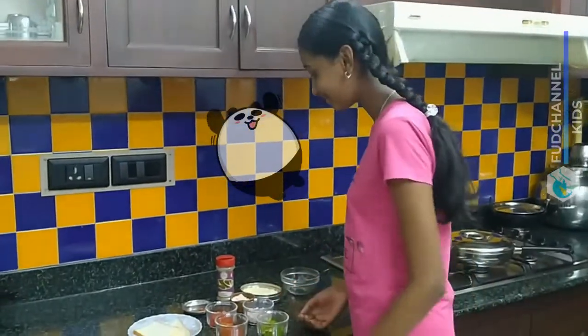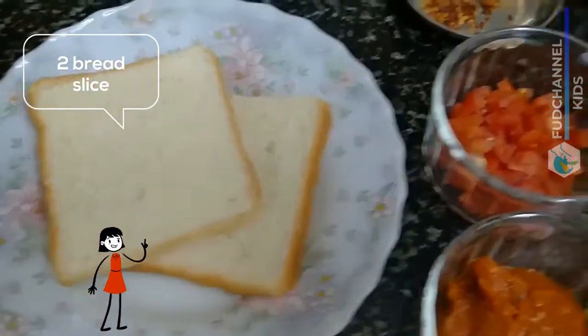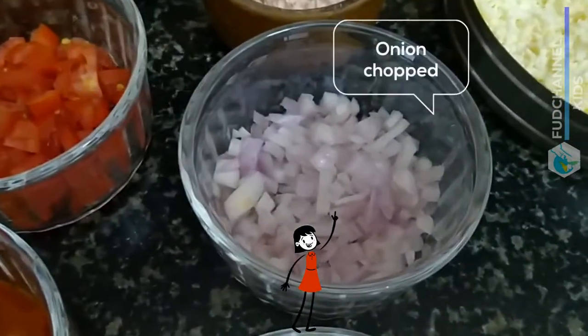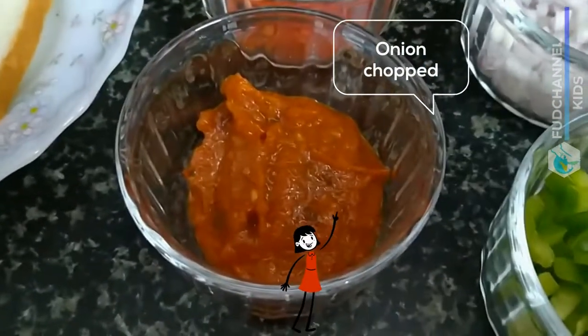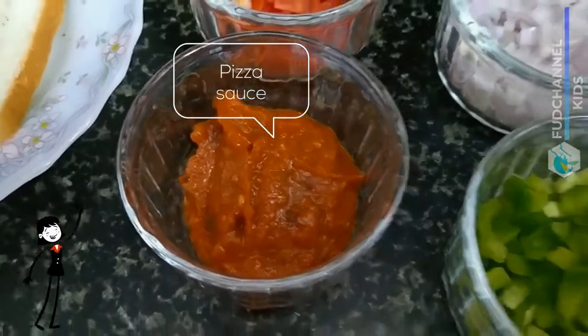First, let's see the ingredients. The ingredients are two slices of bread, chopped tomatoes, chopped onions, homemade pizza sauce — I'll show you how to make this in another video. You can also use store-bought pizza sauce.